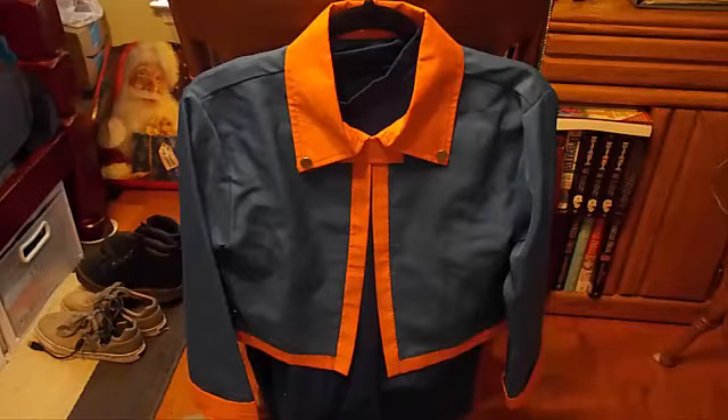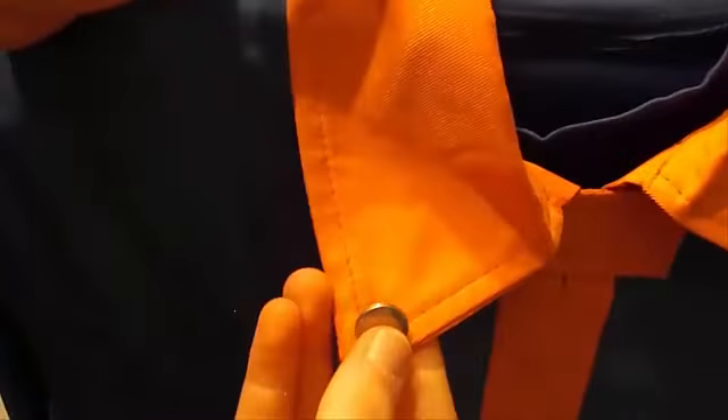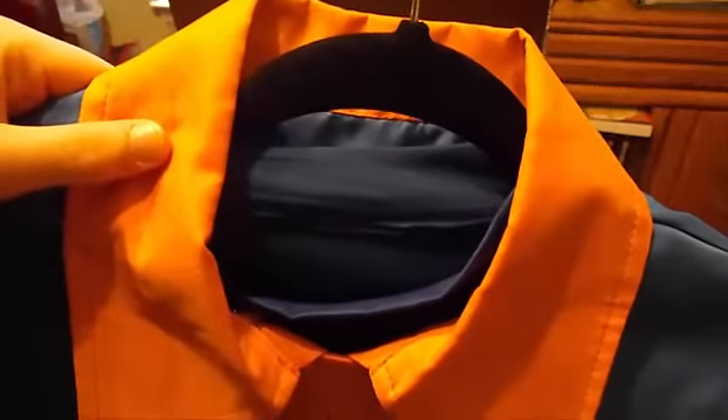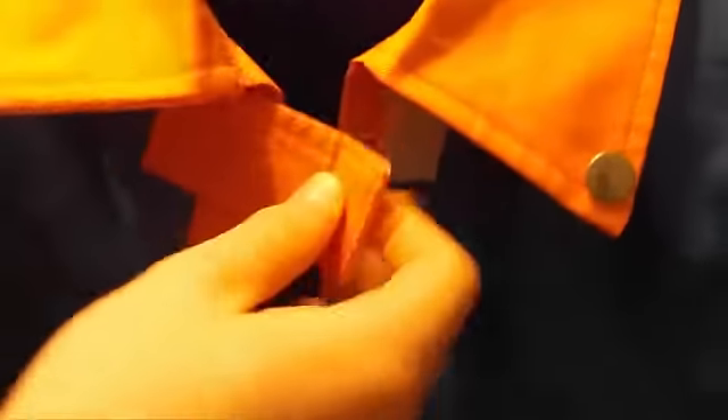Here we have the coat — the top. We have some random metal buttons; I don't know why these exist because there's nowhere for them to clip in anywhere, they're just there for decoration, same on the other side. The collar does stand up on its own when you're wearing it — you'll see it in the picture. Moving down, we have a velcro strap to keep the coat together at the top, kind of like how Obito's coat works.